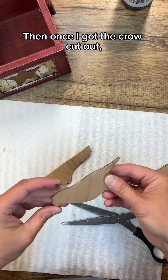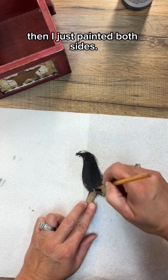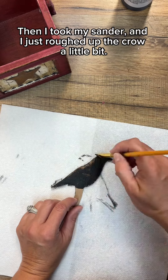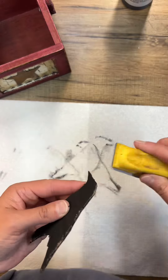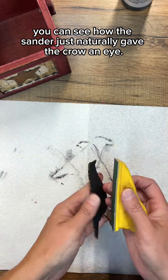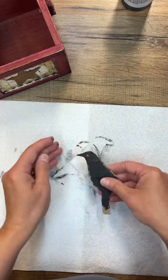I cut it out of the cardboard, and once I got the crow cut out I just painted both sides. Then I took my sander and roughed up the crow a little bit. It's funny — if you watch, you can see how the sander just naturally gave the crow an eye. I thought that was cute.